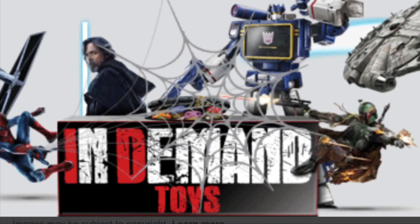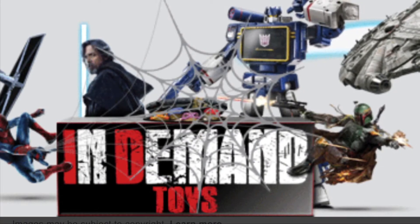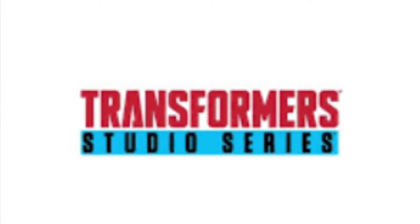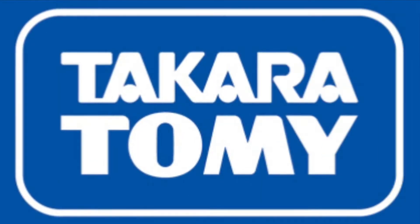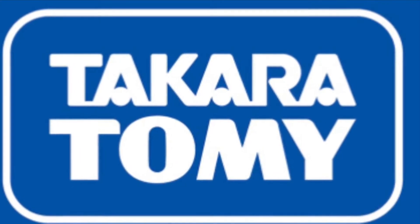One day I saw on In-Demand Toys that Scrap Metal was back in stock to pre-order, and I was like, what — this is one of the most rare Studio Series figures ever made. Like, if not the most rare Studio Series figure ever made, actually.